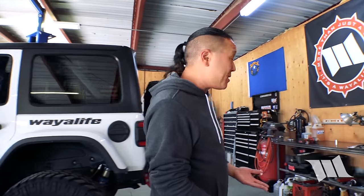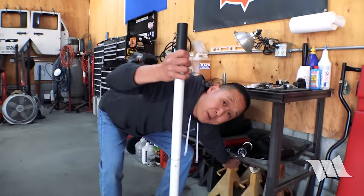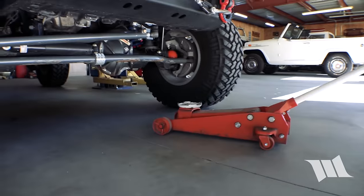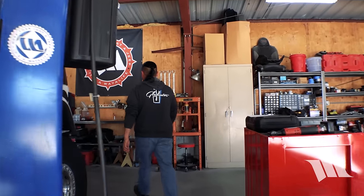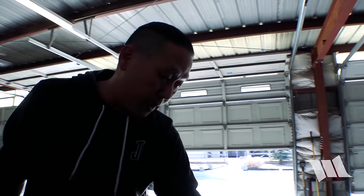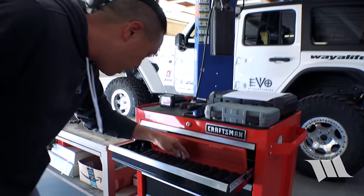While it probably isn't necessary to remove the front wheels in order to do this install, I'm going to go ahead and do it anyway, just to make it easier and to help you guys see what's going on. First, as always, we're going to grab a 22mm socket to remove the lug nuts.